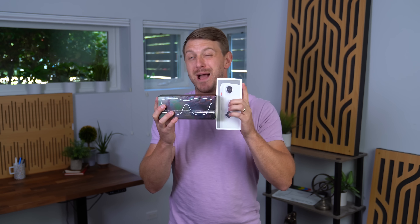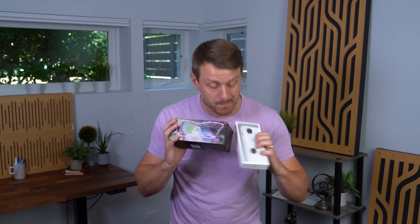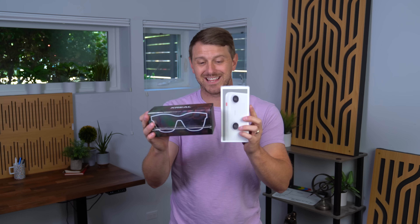Hey everyone, Tim Schofield here. I'm really excited today — we're gonna take a look at two different products from Xreal: the Xreal Beam Pro and the Xreal Air 2 Pro AR glasses. Xreal is the market leader in AR today and they're really doing the most to improve their products and make the AR experience the best it possibly can be. Big thanks to Xreal for sponsoring this video and sending these both over for us to check out.